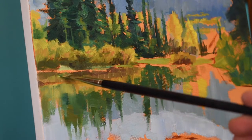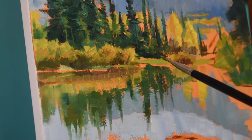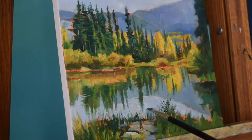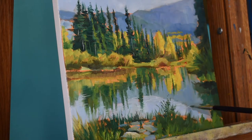For those distant mountains I mixed ultramarine blue, titanium white, and a hint of burnt umber to desaturate. If I just mixed ultramarine blue and titanium white, those mountains would come way too far forward, so by adding that hint of burnt umber it automatically makes those mountains appear much further away.